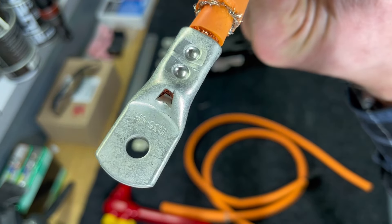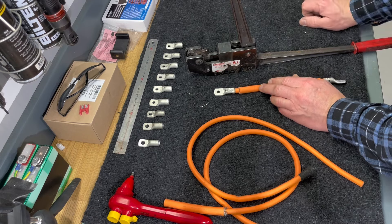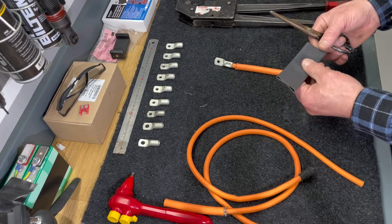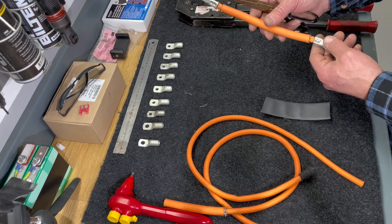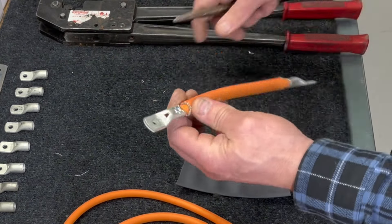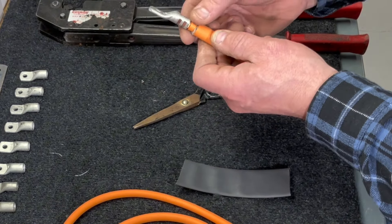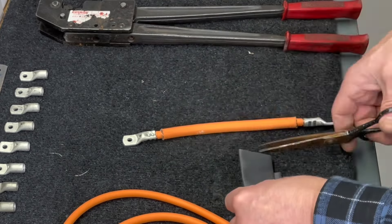Now we just have to apply heat shrink tubes on these ends. I'm using heat shrink tubes with glue inside to make sure we have a really watertight and good seal around these ends, because moisture and water inside the cables is not good. I also want to make sure there's no connection between the cable shoe and the shielding, because I want that shielding to be my primary protection for this bus bar.